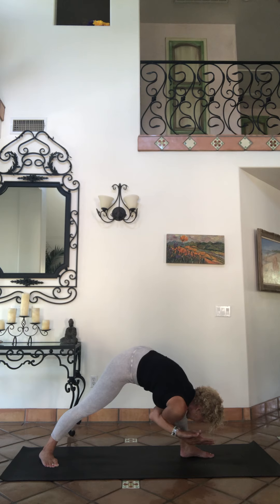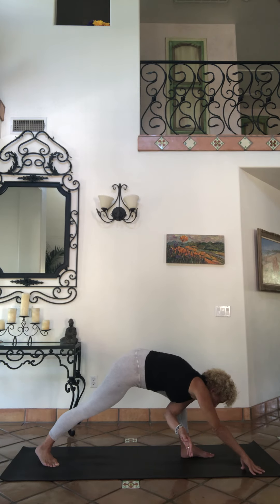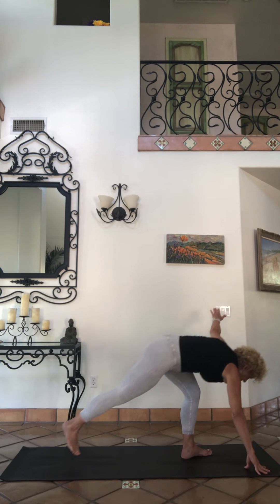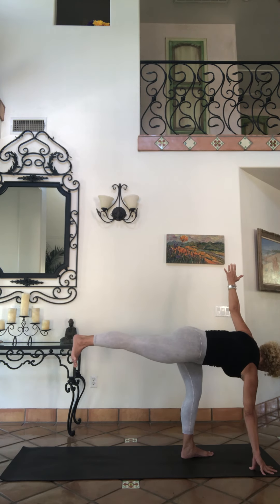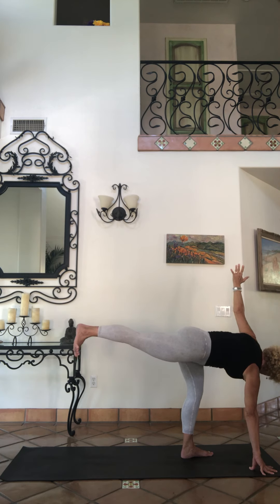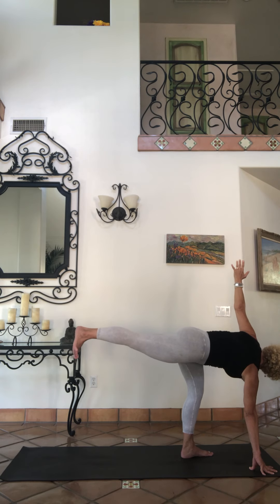One more deep breath. Then take your right arm — your top arm — unhook it, bring it in front of where your left foot is. Engage, lift up, kick until you have a revolved half moon — the parivrtta ardha chandrasana. Big toe facing down, long deep breaths.